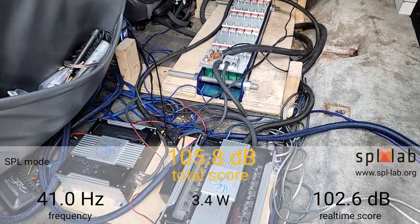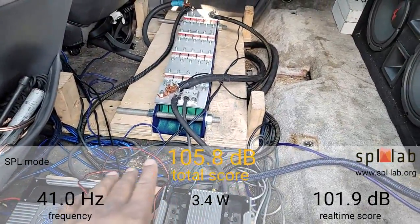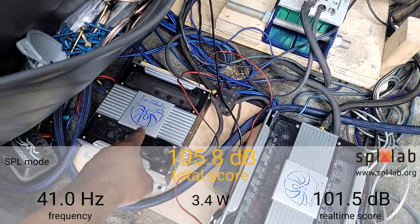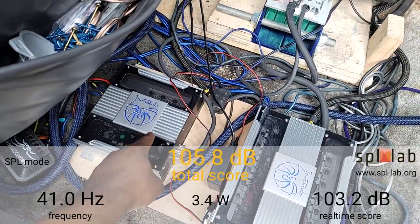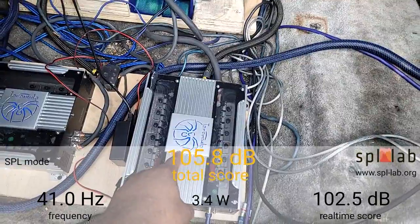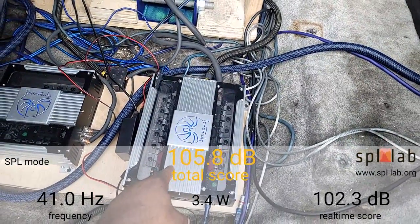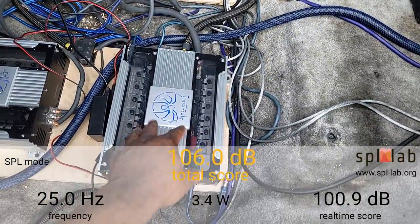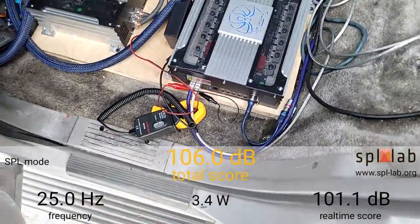Hey YouTube, this is Biggeray20. Excuse the mess but this is all for testing purposes. I have the Soundstream TXP4 3500D for my mids and highs. I have the Soundstream TXP1 18000D — this is the biggest of the Soundstream TXP lineup, the new extreme power amplifiers.